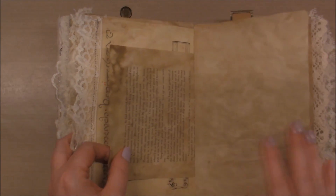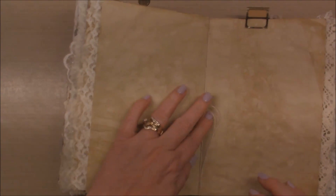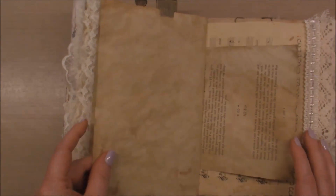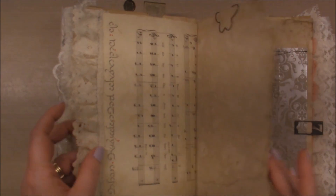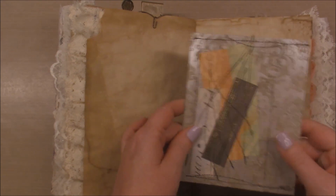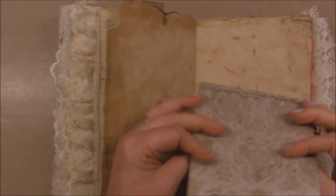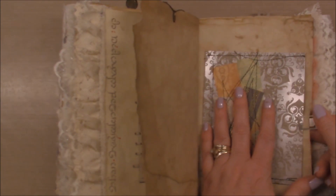I did sew the signatures with the sewing machine, so all of the signatures are sewn together and then they are sewn into the spine with some crochet thread. Here's another one of those pockets with just a pocket stuck in there — lots of messy grungy sewing all over it.